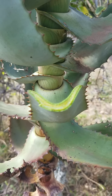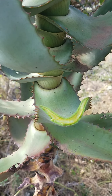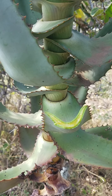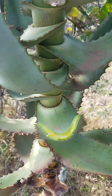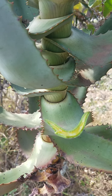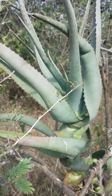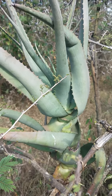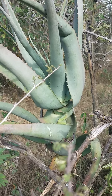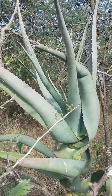Aloe vera gel is a clear matter that resembles jelly. Can you see the clear matter? You can find it on the leaves — that is the gel. It's a clear matter found on the leaves.